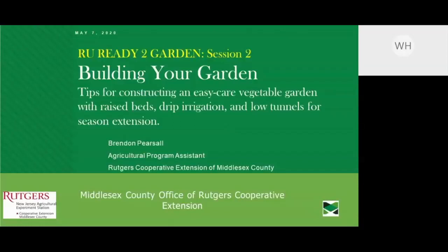Today we're very fortunate to have Brendan Pearsall with us. Brendan is a recent graduate of Rutgers University, but brings a wealth of experience in knowing how to build — he's an expert craftsman with a lot of experience in creation and gardens, able to pull a lot of sustainable concepts together. He's going to be talking about how he actually constructed an amazing garden in his backyard.